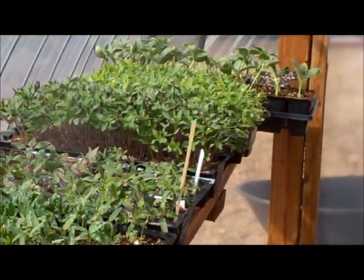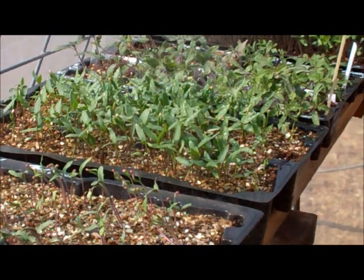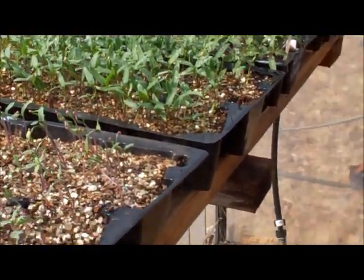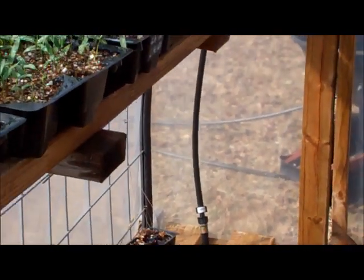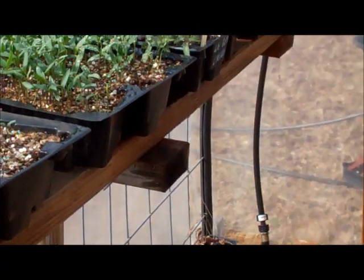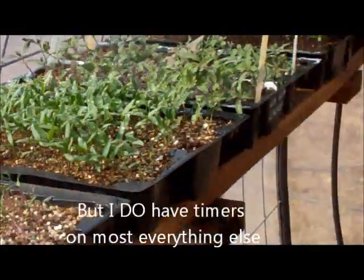Getting watered nicely, uniformly — the leaves are getting misted, the stems are getting wet — it's just going to stay humid in here. You can also put a timer on it if you want. I'm probably not going to do that now that I'm retired; I can come out here, leave it on for an hour or something, and get plenty of action here.